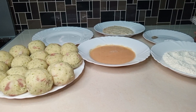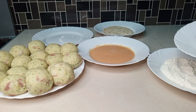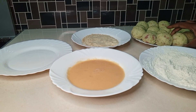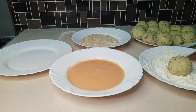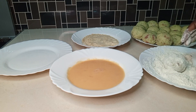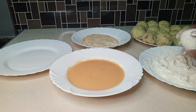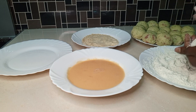Season the flour with salt and black pepper. Then take one ball at a time, coat it with the seasoned flour, remove the excess flour, drop it into the eggs, and finally coat it with the breadcrumbs and set it aside. Repeat this until all the balls are done.